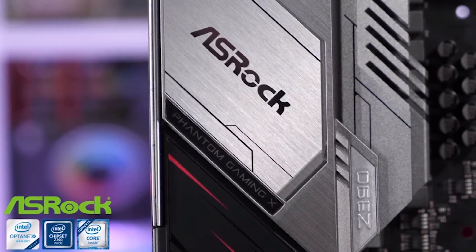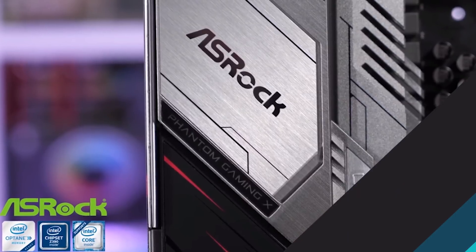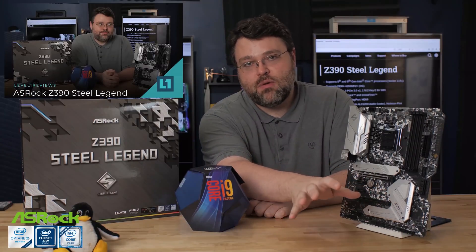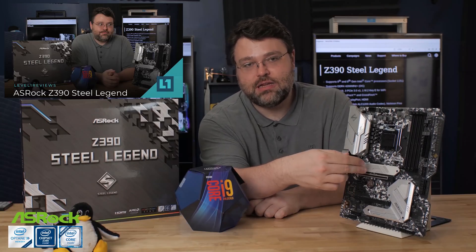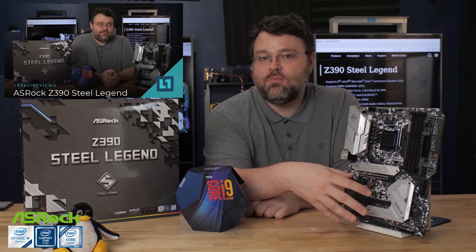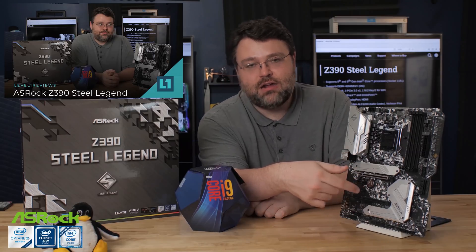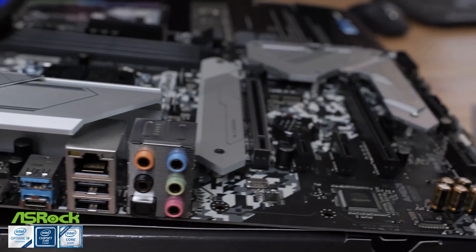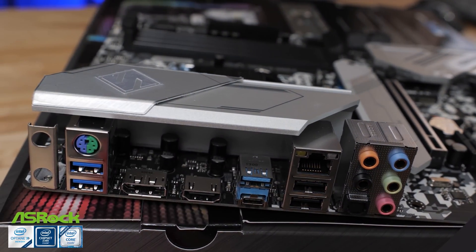This video is brought to you by ASRock and the Steel Legend Z390. I did a review on this board and it actually does overclock to 5GHz all cores. So you're basically ready for the 9900KS that's coming out in Q4 of 2019. Now, even though this is a cost-down motherboard, it still doesn't sacrifice networking or audio.